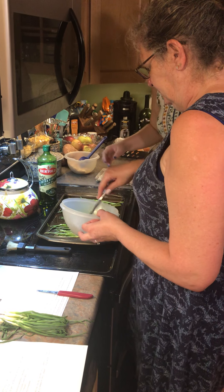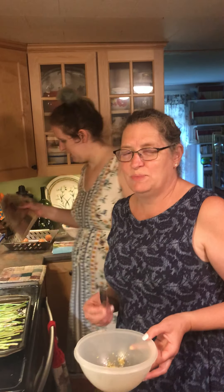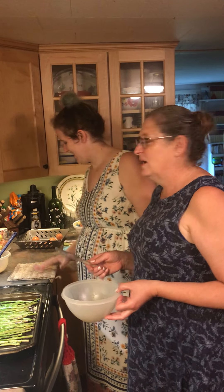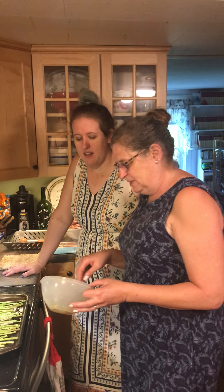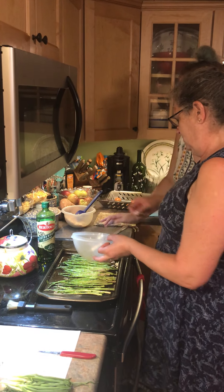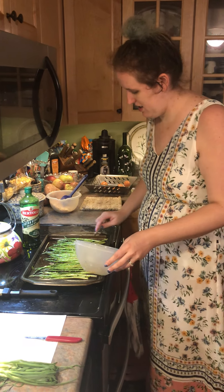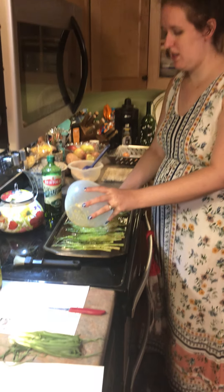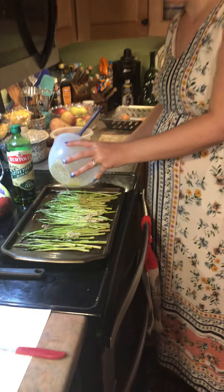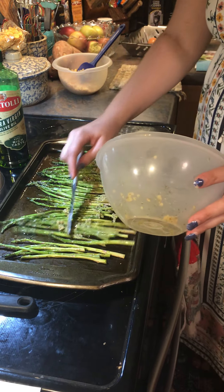Cooking is not a science — baking is a science. In baking the ingredients have to be absolutely precise or things won't rise. But in cooking we just have fun. She's going to drizzle the garlic oil mixture over everything to try to get it evenly coated. We could have just put it all in the pan and rolled it, but this works too.